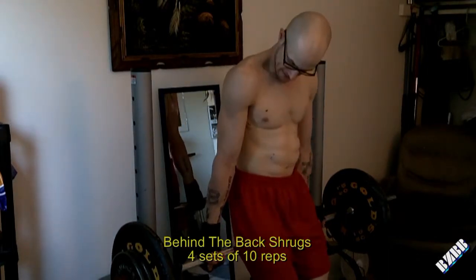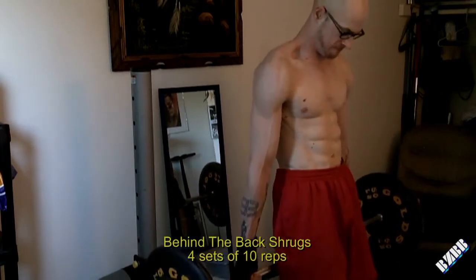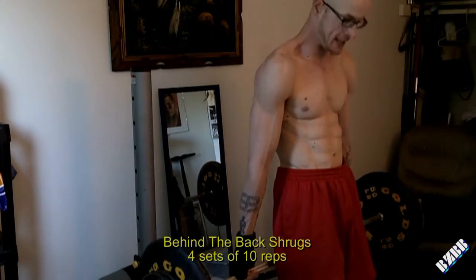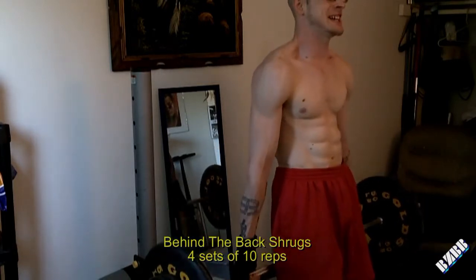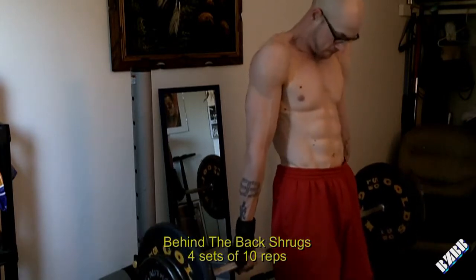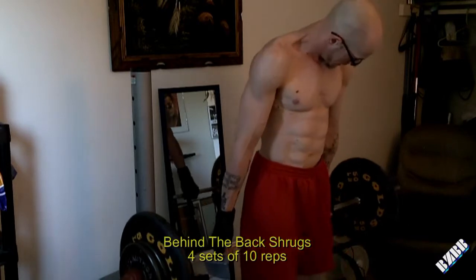First exercise is the behind-the-back shrug. Now there's two ways of doing this exercise — you can see I've got my palms facing forward, but you can also do them with your palms facing backwards. What I'm doing right now would be more like an underhand grip. It's a little bit easier to hold on to the bar when you're doing that grip.